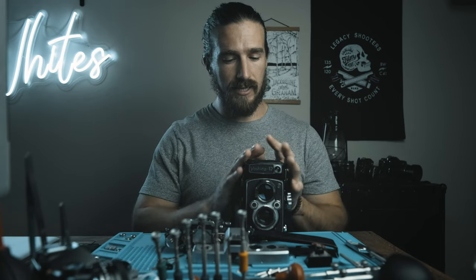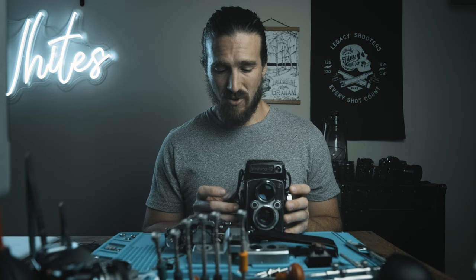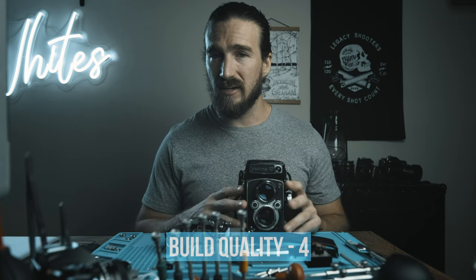Build quality is great. There are some issues with things like spacers and such that make TLRs very tricky cameras — if something goes wrong internally, it can go wrong very quickly. Frankly, there are very few people who can properly fix TLRs anymore. I don't think there's any TLR I would give a five-star rating for build quality, so I'm going to give it a four. They are delicate machines — solid on the outside, but internally, if one little thing goes wrong or a gear wears out over time, it's done.